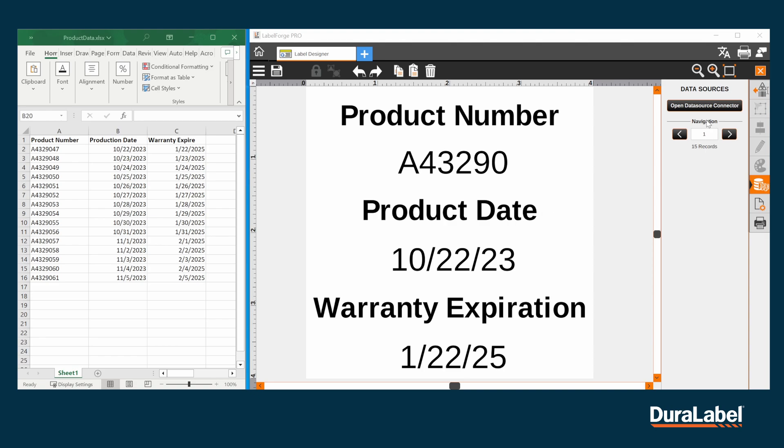You'll see on the right under navigation that it shows how many records are available and a couple arrows. Clicking on the arrows will allow you to preview each label before you're ready to print.